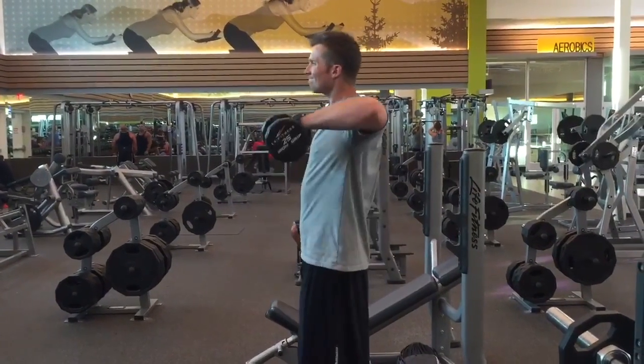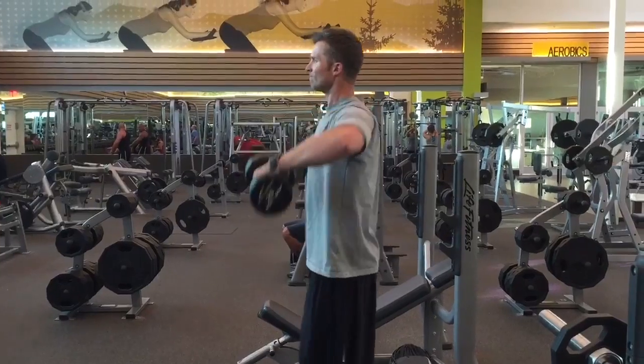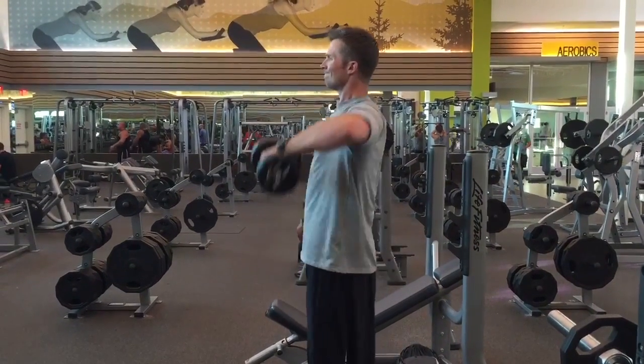If you experience any shoulder pain, stop immediately. I do use a little bit of a hip swing here, but there's nothing too excessive.